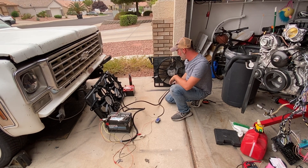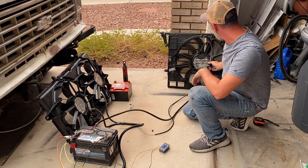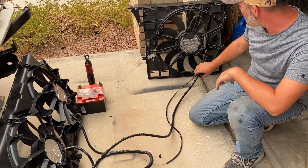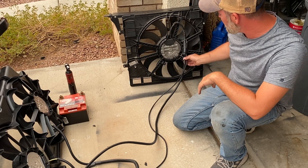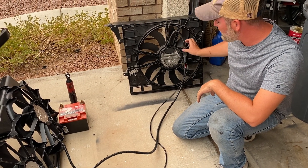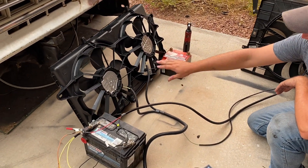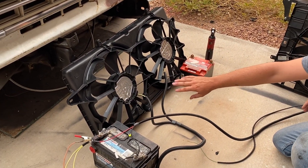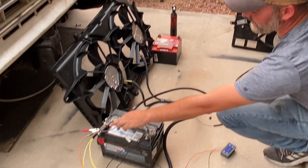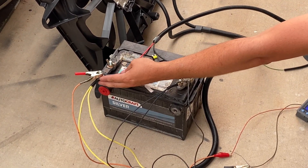I sell both of these plug-and-play harnesses for these fans. I've upgraded the wiring so this is now an 8 gauge power setup. This one for testing is 12 gauge, which isn't enough, so I use 8 gauge. Then I follow factory specs — 12 gauge for each fan — and it works very well. I always include a fuse; just bolt it down to the stud.